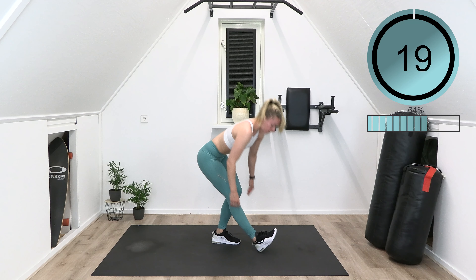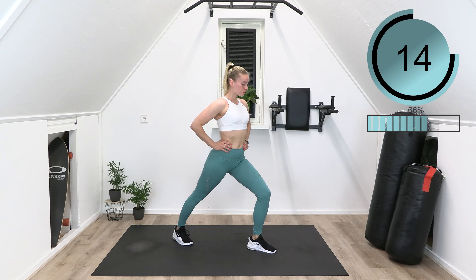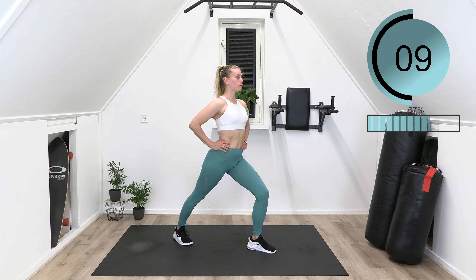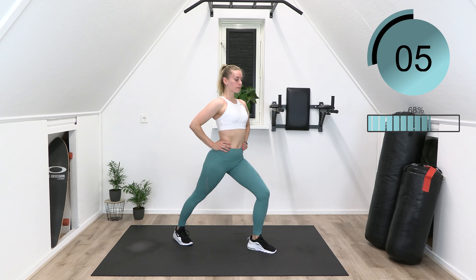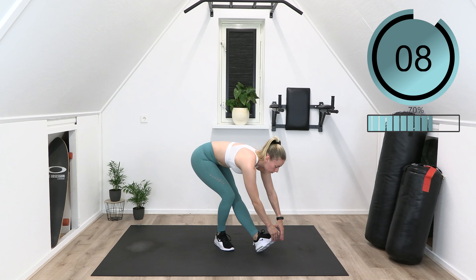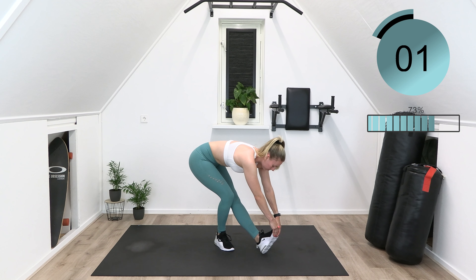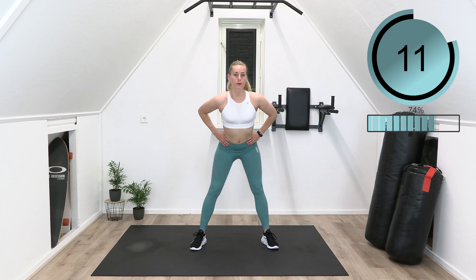Slowly come up and switch legs. Step forward once again and try to reach for the toes. Gently come up and create slow, round movements to open the hips.